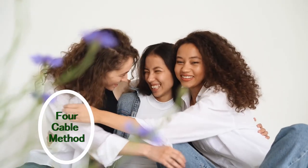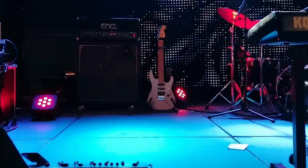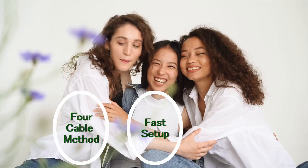Three things in this video: how to make the four-cable method work with the modeler and make as the Helix and a tube amp, make the angle fireball, and how to set it up on stage really fast — like five or ten minutes, way below ten minutes probably. How to set it up on the Helix — it's very easy.